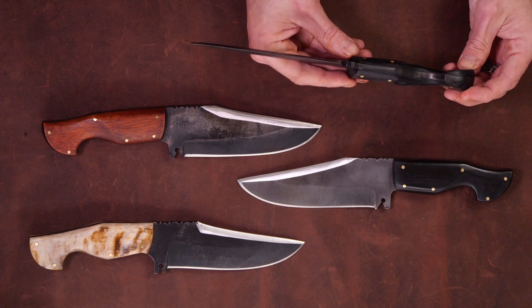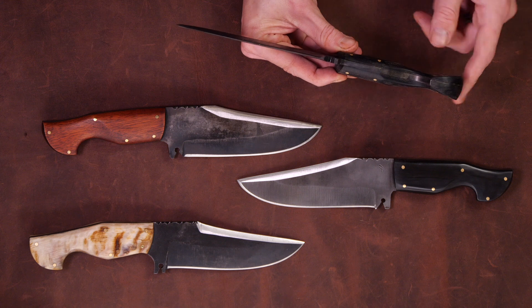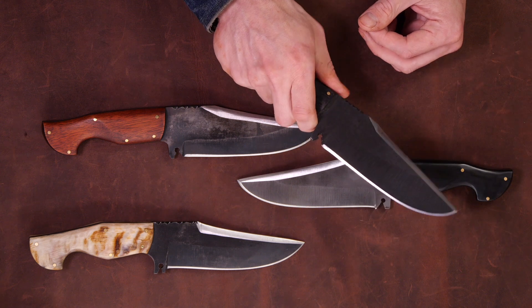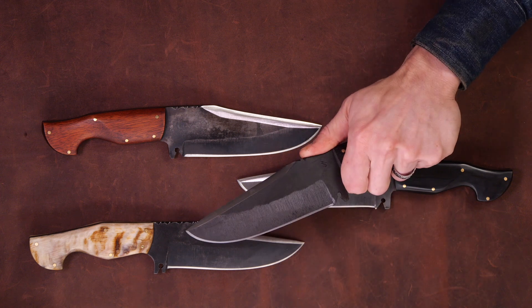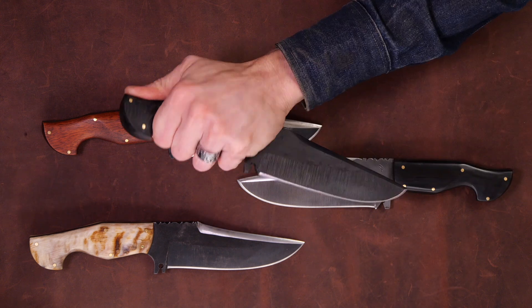These are all full tang construction — it's the full slab of ADC over E2. I do hollow out the steel a little bit to just take away some of the weight. They've got a nice hefty feel. The grip is comfortable in a hammer grip, and you can put your thumb up here for a saber grip.